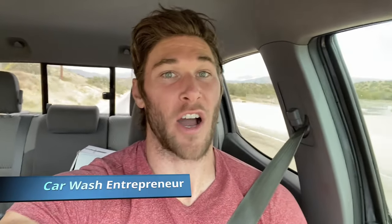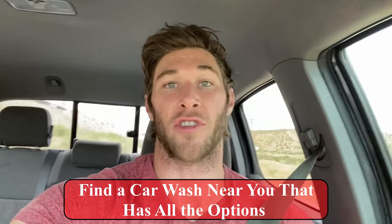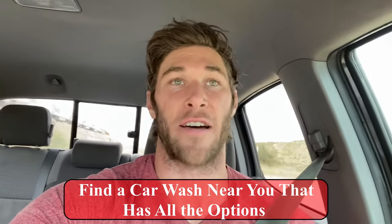Hey guys, it's Chris Atkins here and welcome back to the Car Wash Chronicles. Today I'm gonna show you how to use a self-service car wash the best way I believe. I'm just on my way to one of my car washes on Main Street, and I'm gonna show you how to use all the different functions so the next time you go to a self-serve car wash you'll know exactly what to do to get the best results. I just want to make this video because a lot of people come up to me at the car wash and ask me what functions do what, what order to use them, and how exactly to use them.